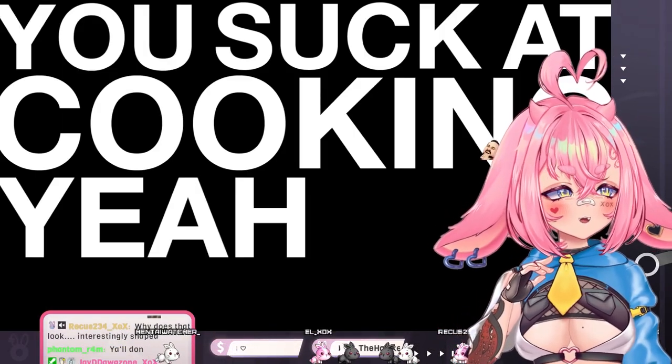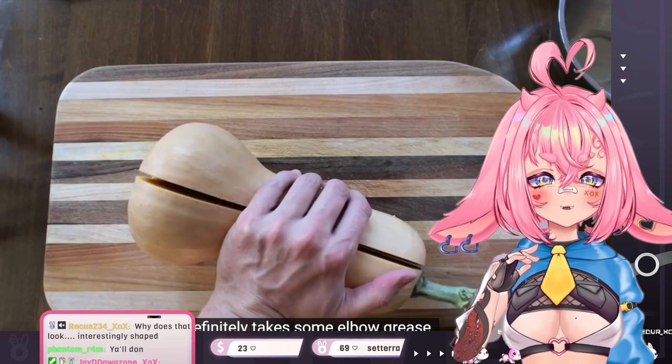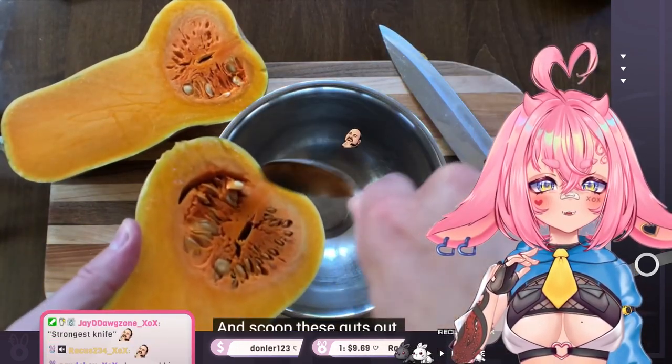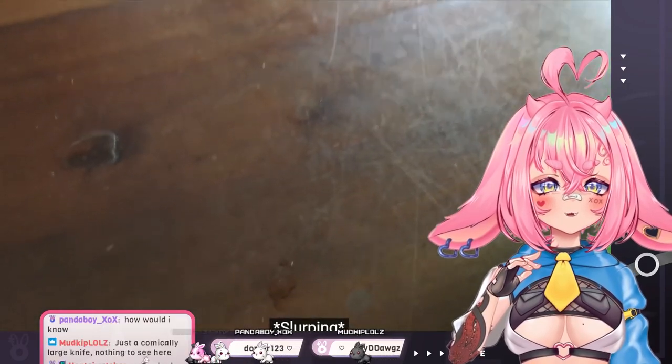You suck at cooking, and you totally suck. If you don't have a chainsaw, you can use a knife. Definitely takes some elbow grease. If you did this on Twitch, would you get in trouble? Like if you cut a squash with a chainsaw? Is that like self-harm? Once you've got that half, then it becomes obvious why butternut squash is also known as nature's ladle. What?